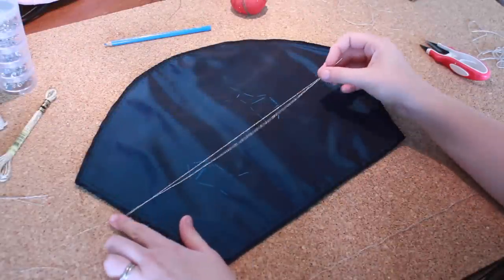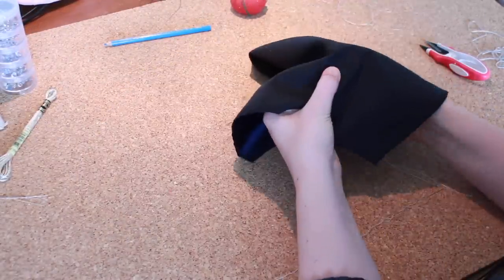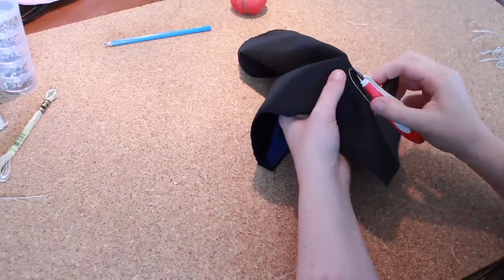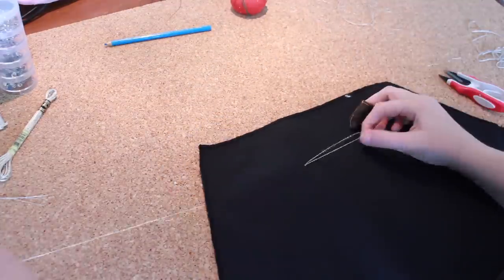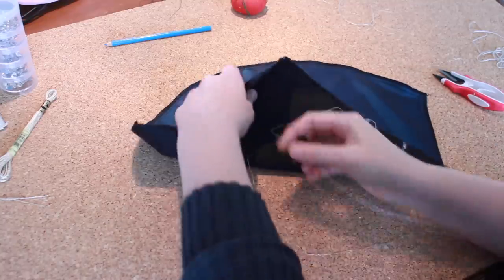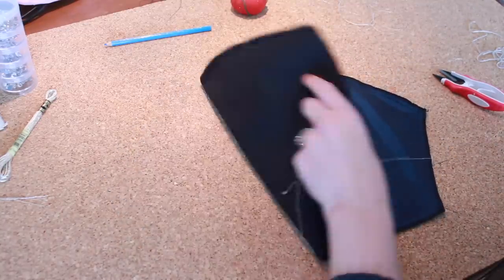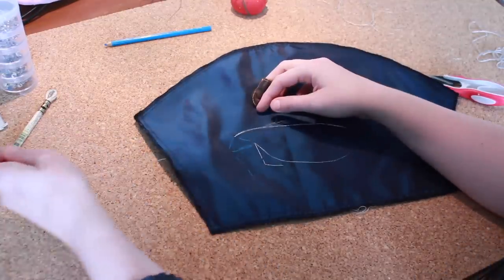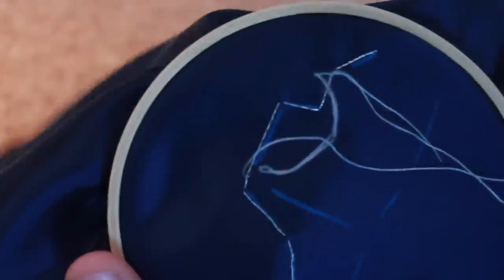Next, to create the constellations, I traced out the design onto the taffeta. I used two different types of embroidery floss for the constellations. For the visible lines I used a metallic Light Effect silver embroidery thread, and I used a silver cotton thread to couch the metallic thread in place.